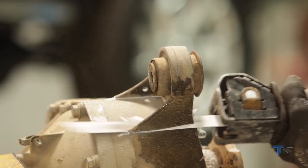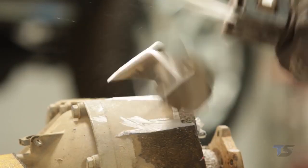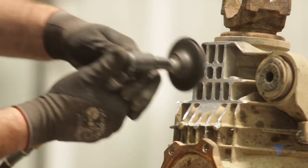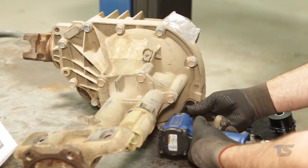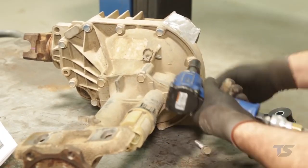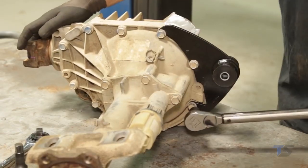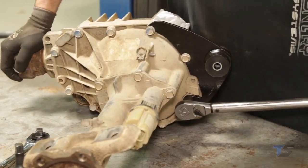Cut the upper differential mount off using a reciprocating saw, taking care not to damage the diff. To allow for clearance on the frame, trim the cooling fins using a hand grinder. Cut the factory crossmember. Install the bushings and sleeves in the differential bracket mount. Install the bracket on the differential with factory hardware using a 15mm socket, and tighten to 35 foot-pounds.